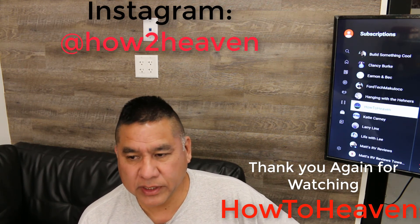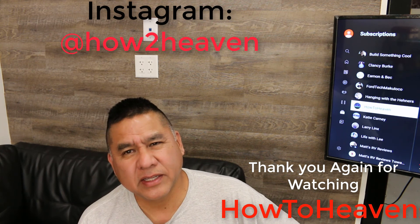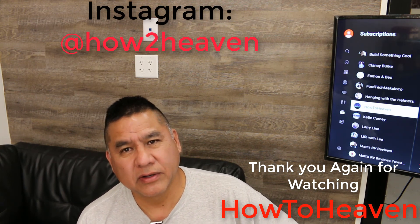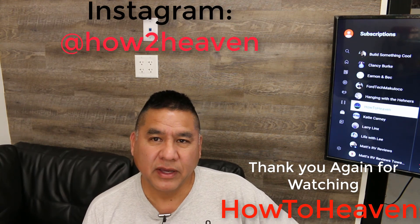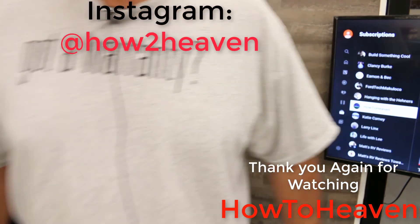I'm going to fill some tires right now. Thanks for watching How To Heaven, and keep working out there in that garage.